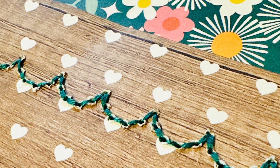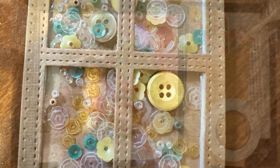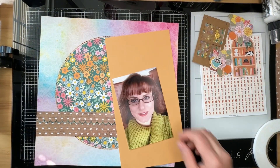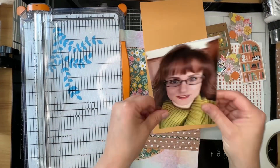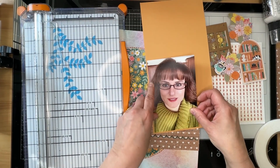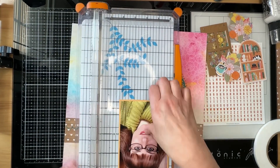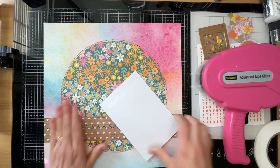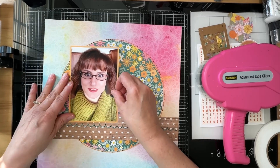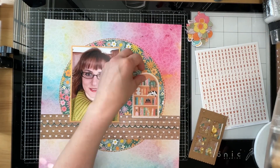Here's a detail shot of my scalloped border, and I also wanted to show you a picture of the little shaker box I created for this layout. Now I'm going to begin building the layout. First I'm going to adhere my photo onto an orangey-yellow piece of cardstock I pulled from my scrap bin and mat my photo with it. I just eyeball the border around a photo — I don't measure things. If you've followed me for long, you know I don't typically measure anything. So I'm going to go ahead and glue it down and start building the layout.